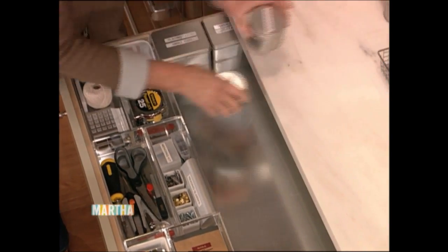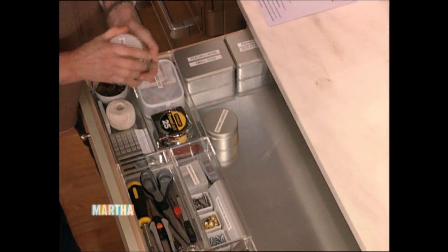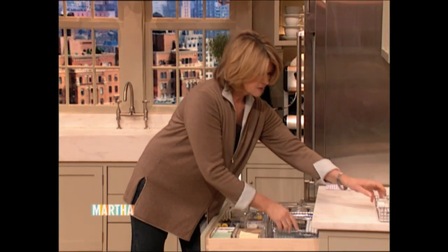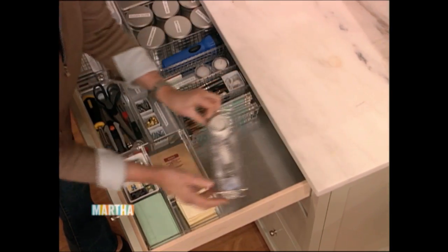These nice little containers are perfect for binder clips, rubber bands, buttons, push pins, different kinds of pens and labels, all your pencils, your scotch tape.